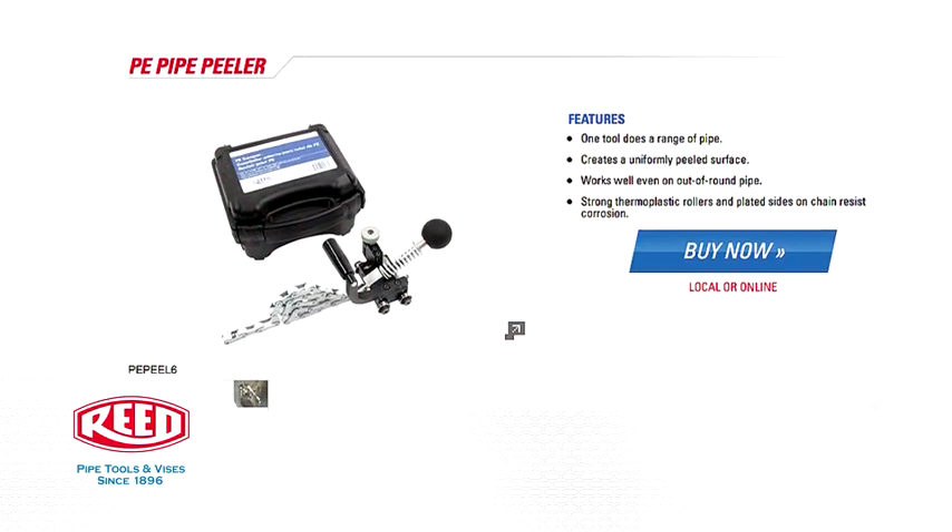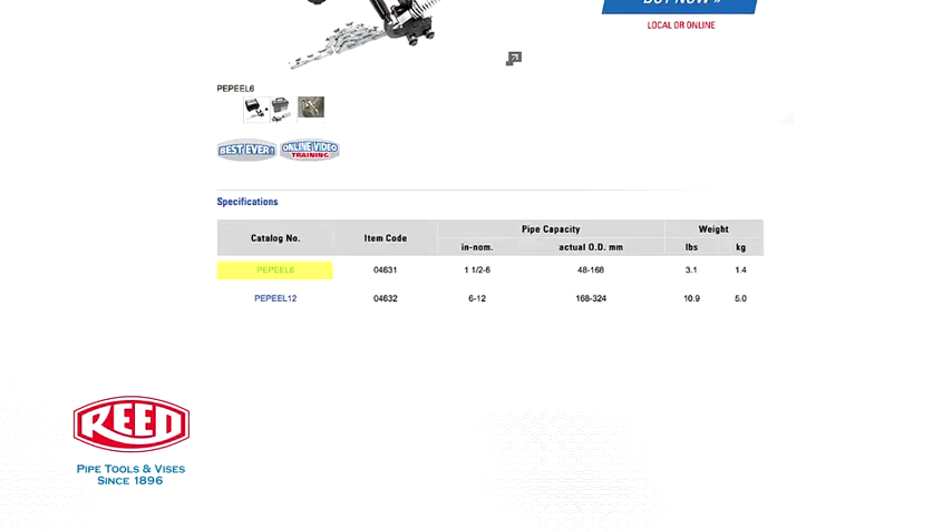Reed PE pipe peelers are available in both one and a half to six inch and six to twelve inch models.